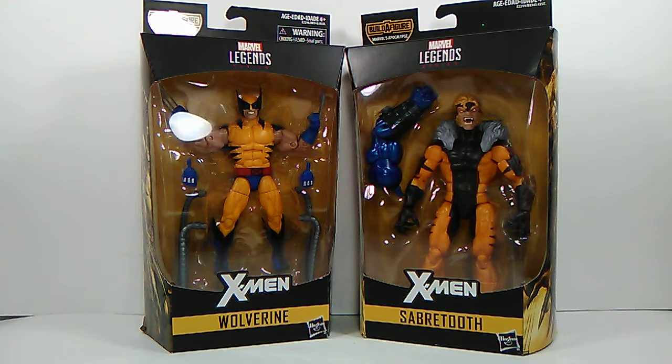Welcome back to the channel — nice to have you here. Back at it again with another action figure review. Today we're jumping right back into the Marvel Legends line. We're going to be doing a rivalry that's been happening since forever — Wolverine and Sabertooth from the X-Men. This is part of the Apocalypse build-a-figure wave, which I can't wait to finish.